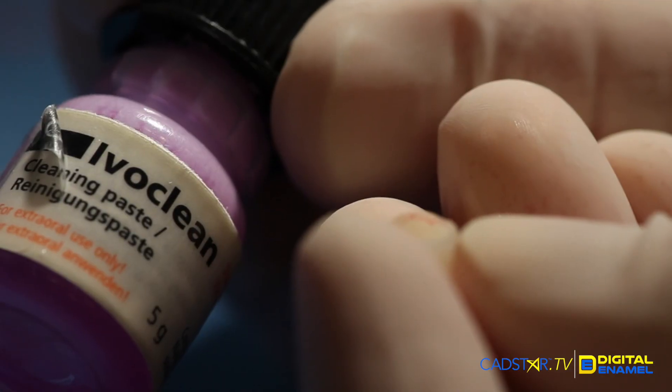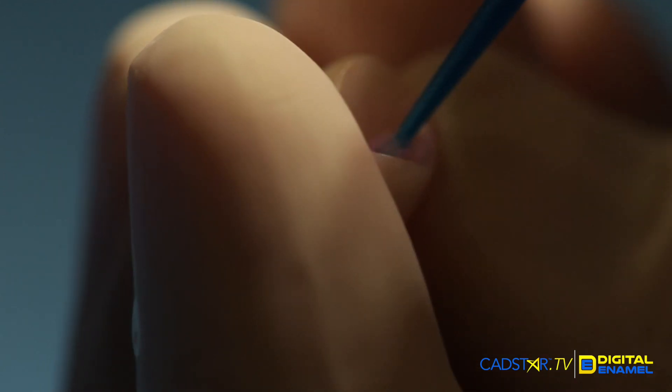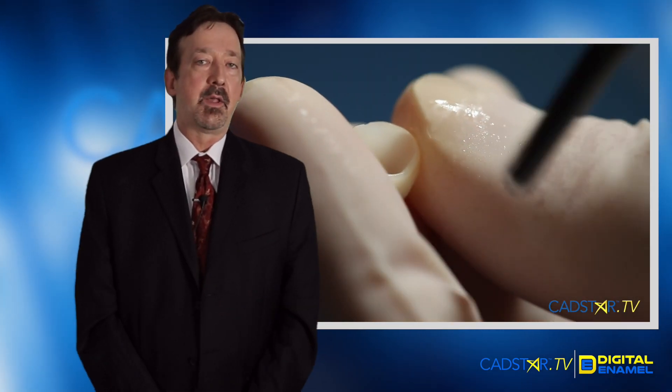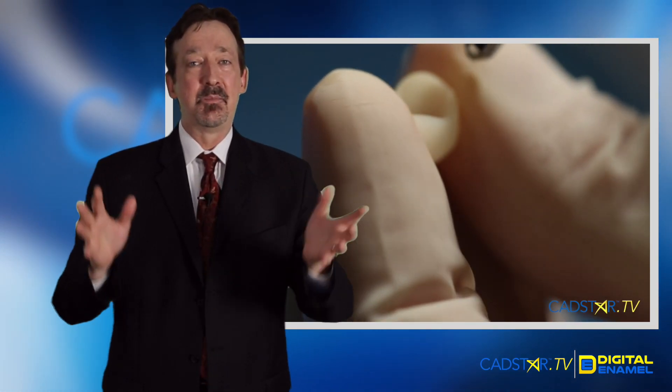Let me go through the steps. Once you try your ceramic in, you'll go ahead and clean your ceramic out. I prefer to use either Ivaclean, steam cleaning, or just a toothbrush. Clean out that saliva — even though the instructions say you don't have to clean out the saliva as long as it's not pooling in there, and the Modul Bond Etch and Prime will clean it for you. Let's keep our system really clean as we go through this process.